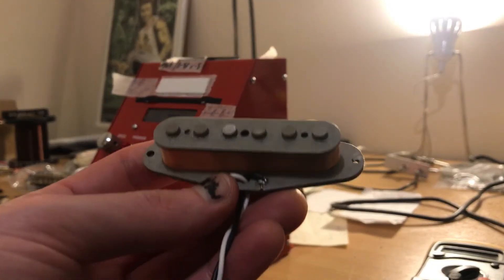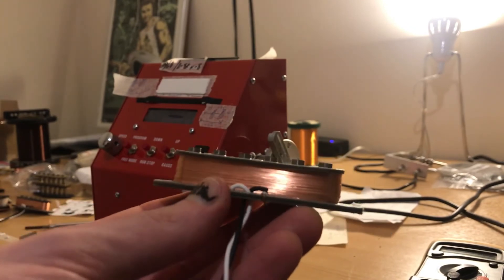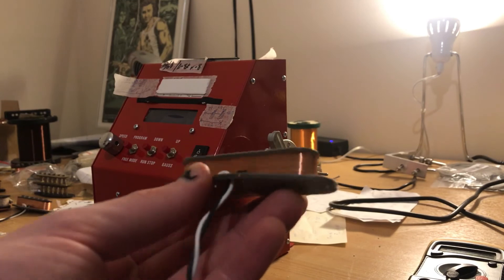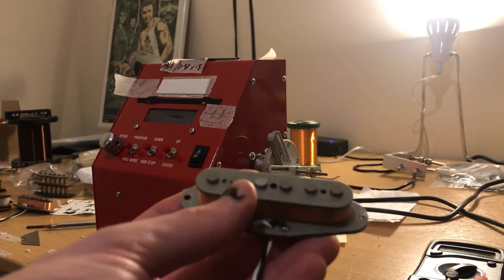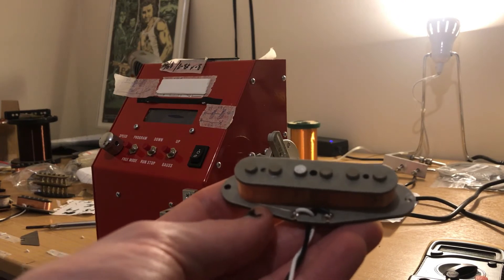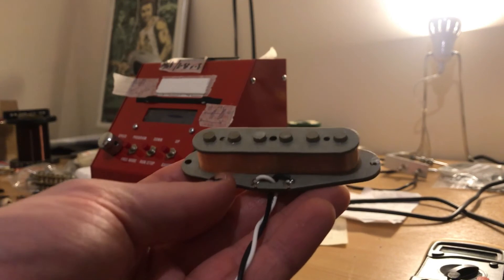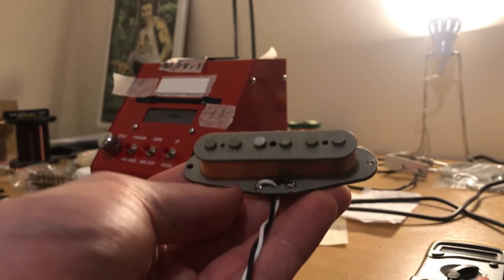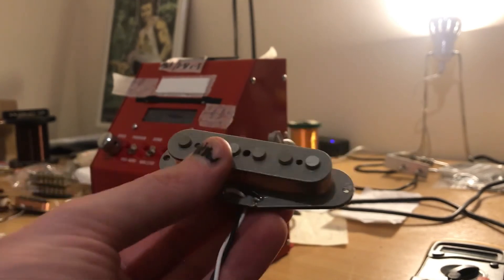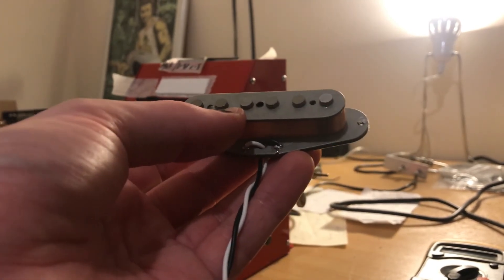There we go — nice tightly wound coil, dipped, lead wires on, nice grey bobbin. It's reading out at about 5.8k, so in the neck position that's going to have a nice, lovely, thick, classic Strat bell chime — nice and deep, especially if you're finger picking or using your thumb up there. Let's get two more of those wound up for the set. Easy, isn't it?